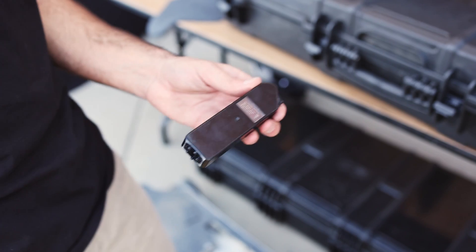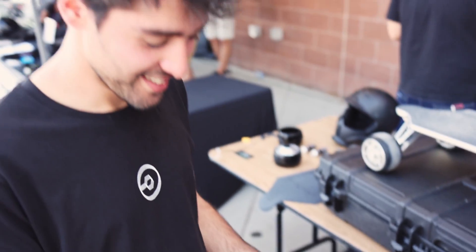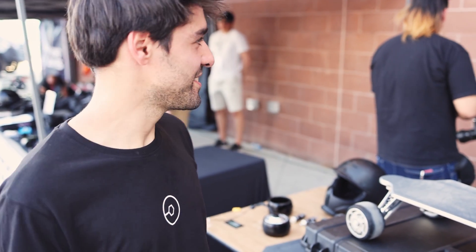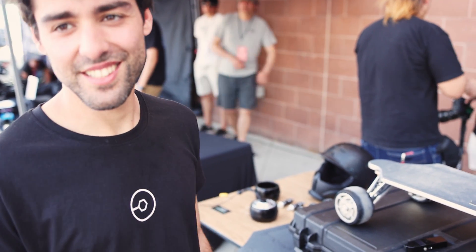I really appreciate you spending your time with me and answering my questions. Thank you Miguel, and I will see you guys on the socials. Maybe we can get a board on the channel in the future. I'll talk to Pedro about it. Thank you so much.